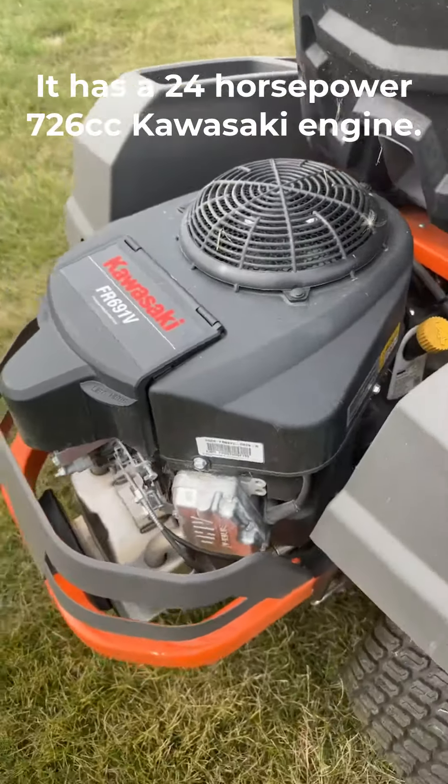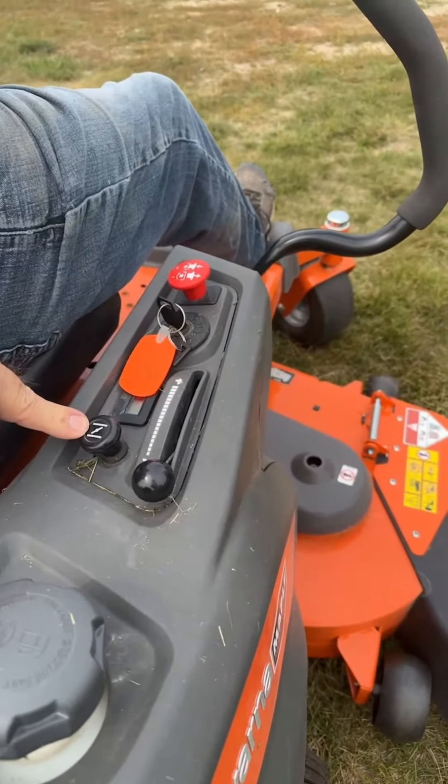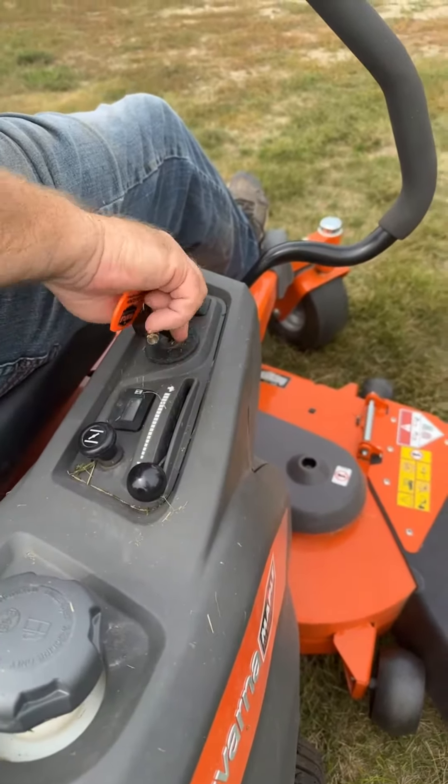It has a 24 horsepower 726cc Kawasaki engine. It does have a choke, but we have never had to use it, not once, even after the mower has sat for a couple of weeks.